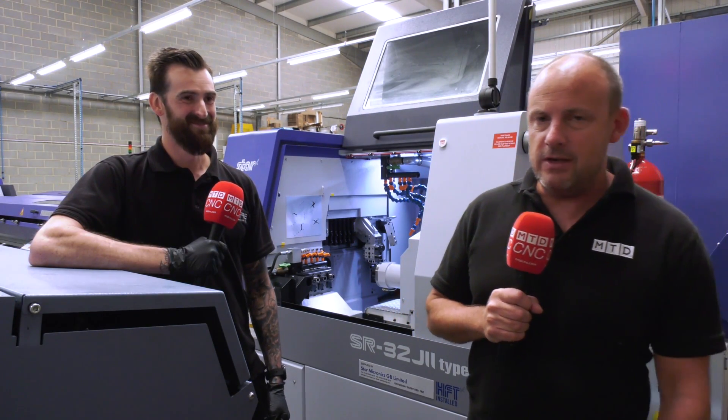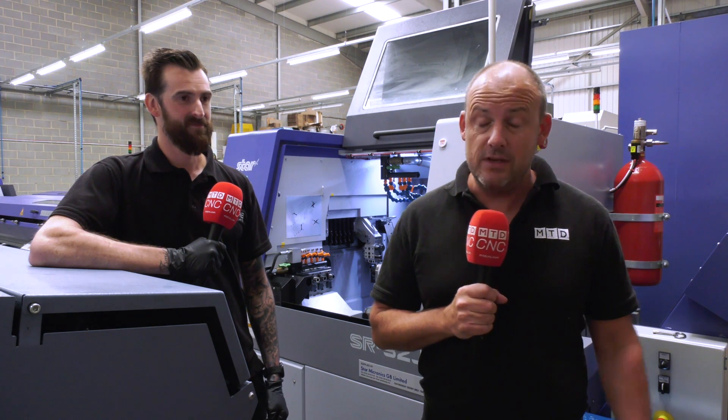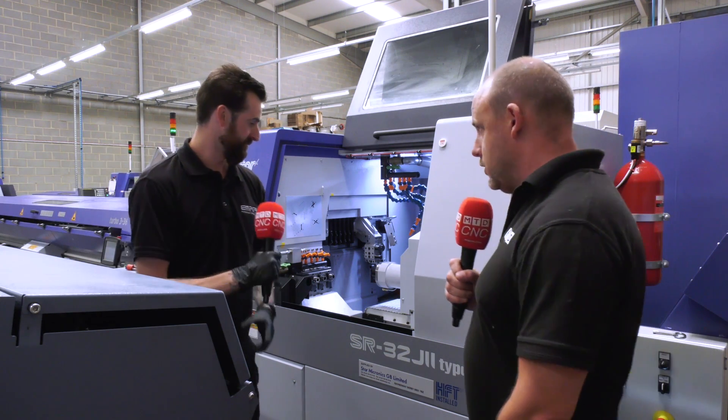Today I've travelled to Hodderston. I'm at Empire Manufacturing with Stuart Wade. We're standing in front of a brand new Star sliding head lathe which has just been delivered here. This is the SR32J2 Type B.